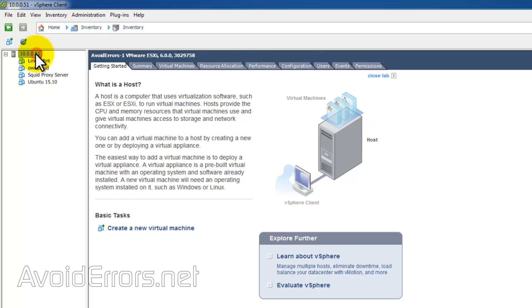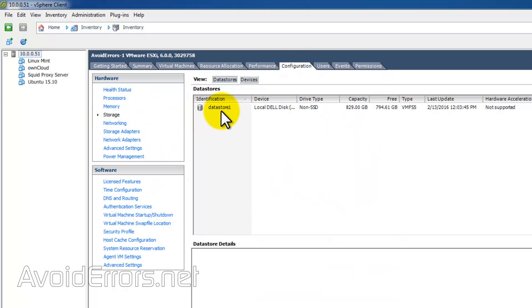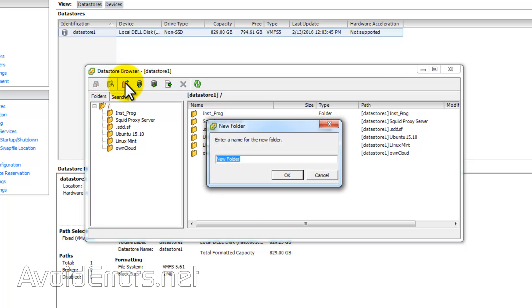Once done, head over to the Configuration tab, Storage, Datastore, right-click, Browse Datastore. Here, select the root directory and create a new folder. I'll name this Ubuntu Clone.